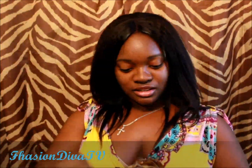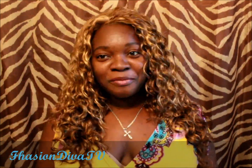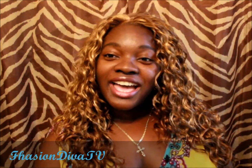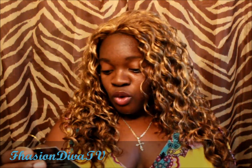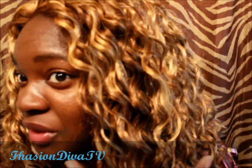Next time you see me I'll be in Lace Destiny — here she goes, fresh out of the pack! I'm going to style her a bit. She does have that 30, that 613, the number 4, and the number 27 all in her.